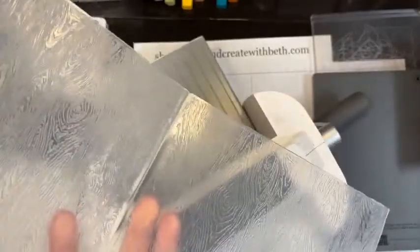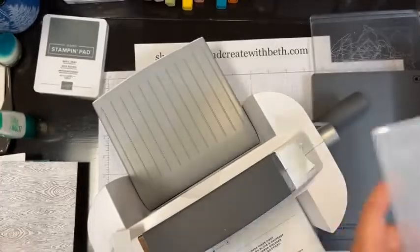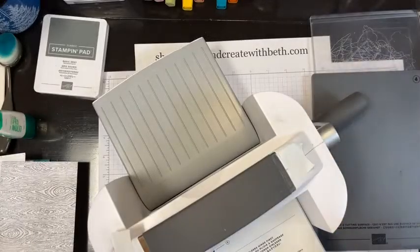I just keep baby wipes in my craft room for my fingers and any other mishaps. If you use a dark color and it doesn't seem to want to come off, or it stains a little, you can wash the folder in your sink with some mild soap and water. If you want to do a bunch of cards, just keep inking and then clean up when you're done.